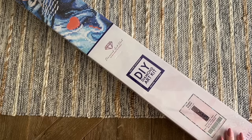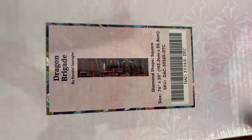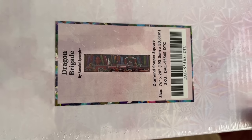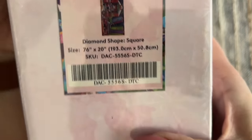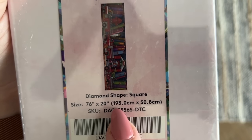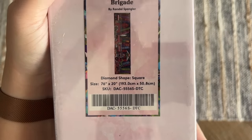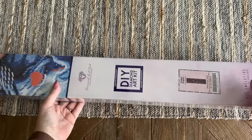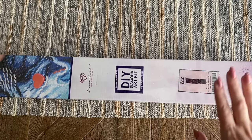This kit is called Dragon Brigade and it is by the one and only Randall Spangler. I know this piece is huge, so you're not getting all those details right now, but we're going to get into this box and I will have a better look at this original artwork for you shortly. This box is literally so heavy it's falling out of my hands. The size is 76 inches by 20 inches, which is 193 centimeters by 50.8 centimeters — this is literally going to be taller than me. This kit along with the other new releases is coming out tomorrow, Saturday September 16th, and I have a hunch it's going to sell out quickly.